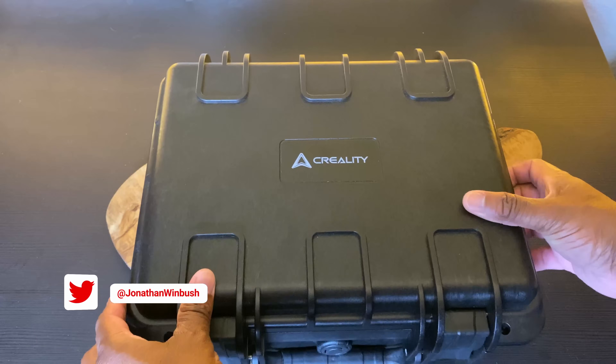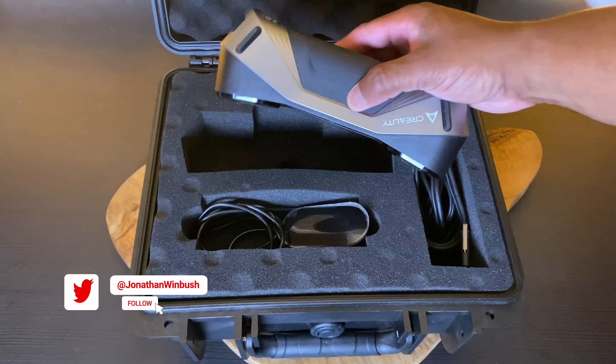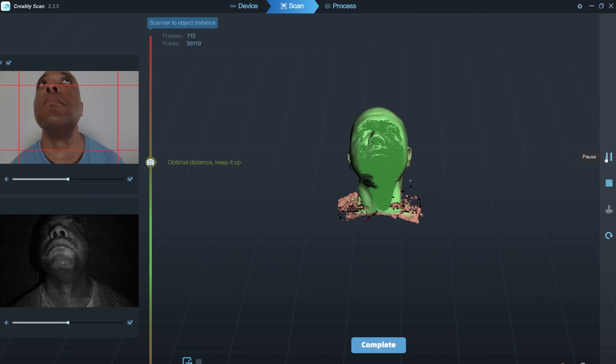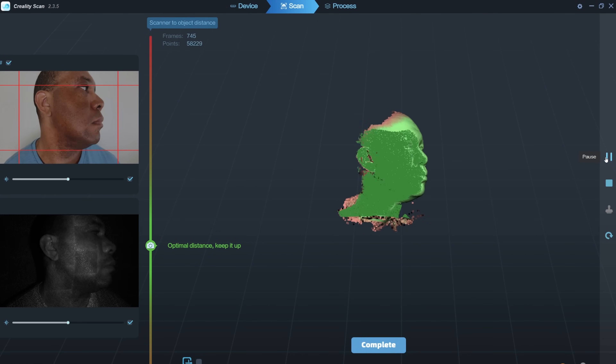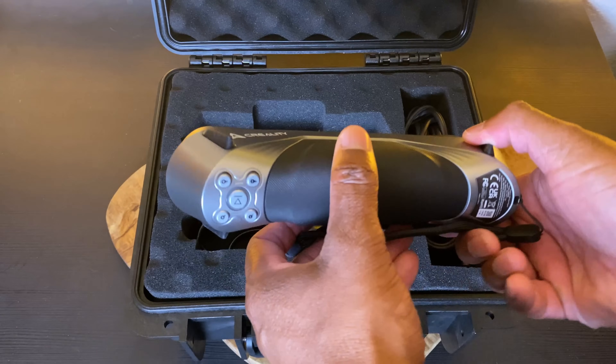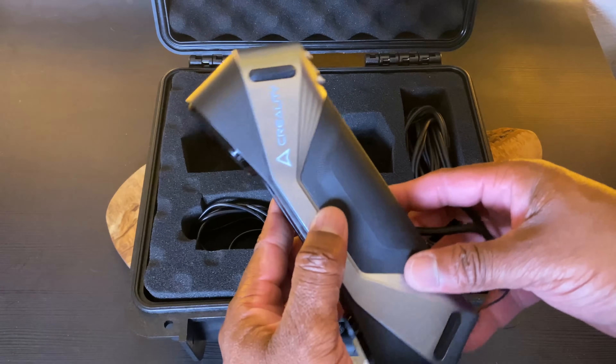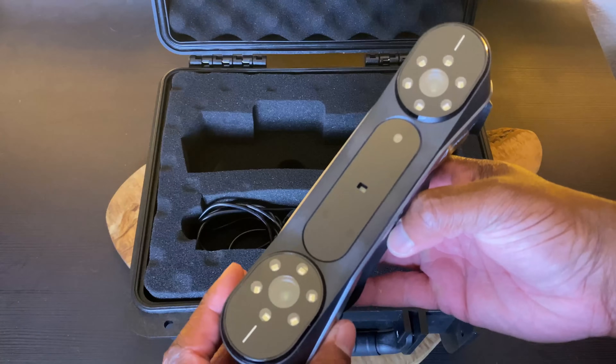What up, Winbush here. Today I'm excited to show you the Raptor by Creality. About five months ago you may have seen me use the Creality Ferret Pro to scan my Dreamcast and even myself, with pretty good results. Creality reached out to see if I wanted to try their newest scanner, the Raptor. It's capable of scanning two different ways: infrared and blue light, with blue light being the more precise option.